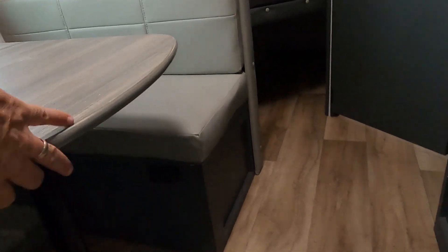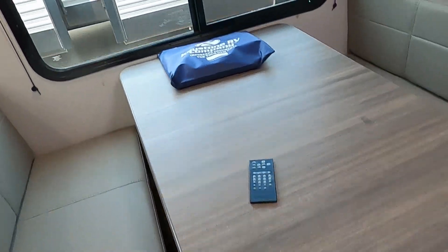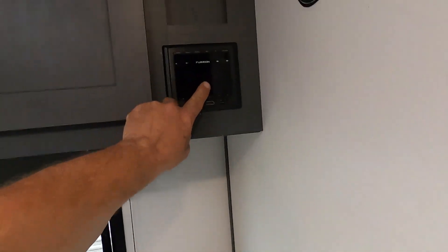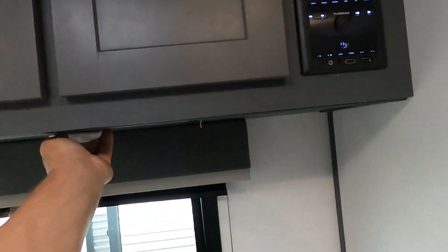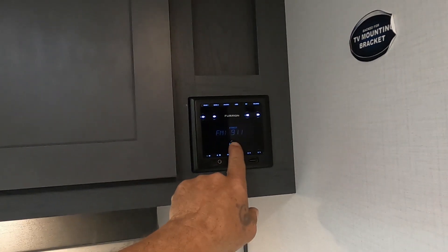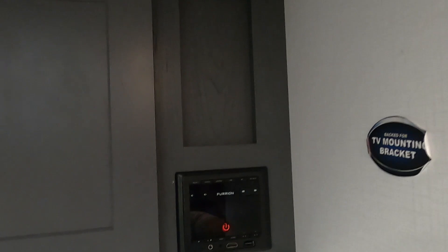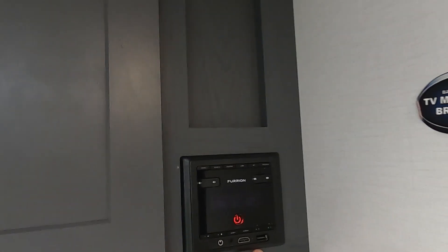Your table will lift up with legs removed; put the tabletop here and your back cushions on top and you've got a whole other sleeping quarters. Up here is the remote for the radio — AM, FM, Bluetooth, really nice sound system with USB and auxiliary ports.